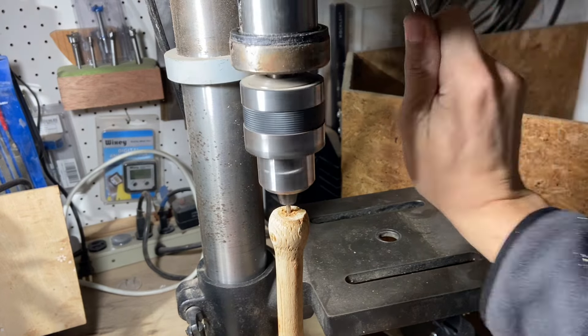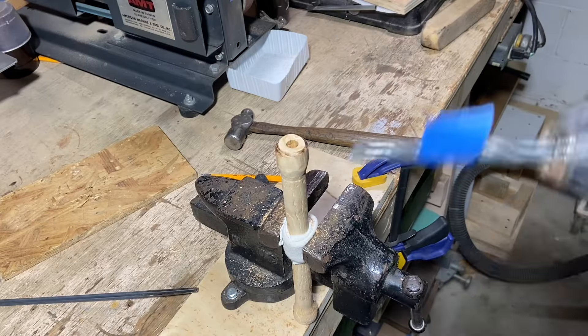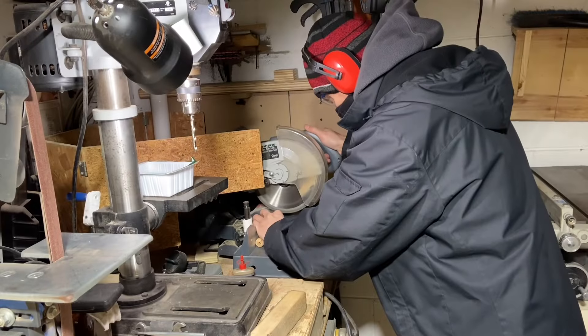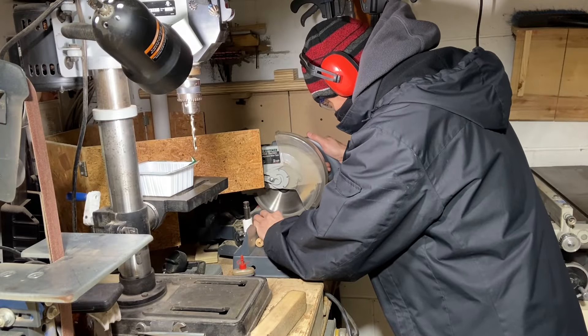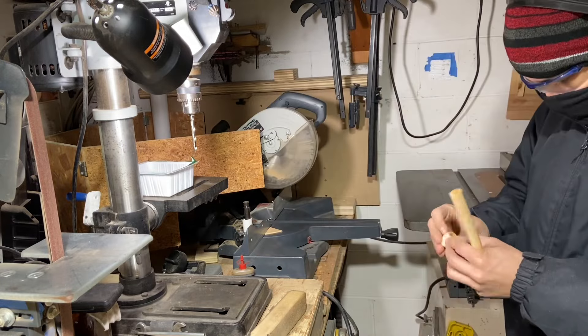Trying to coerce it into the shape I want is kind of a nuisance, but it is what it is. That's just one thing about that shelf display hook thing - it's what I had immediately on hand. If you follow my channel you understand that I'm just trying to use the materials that I already have, such as that cherry branch and other things you'll see later.